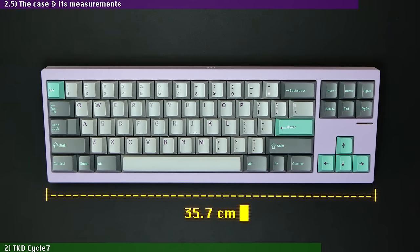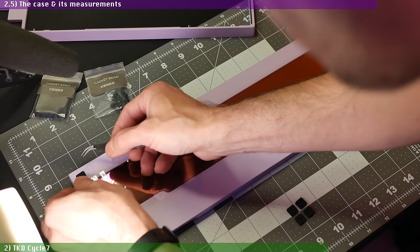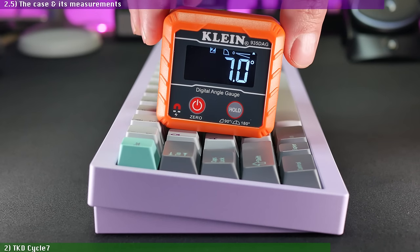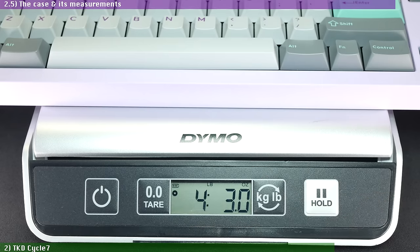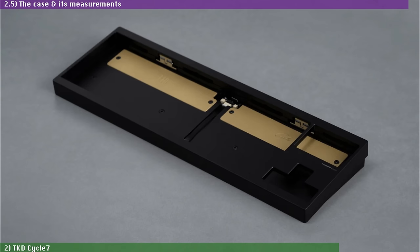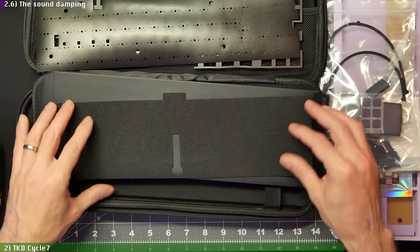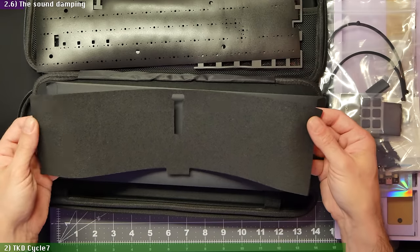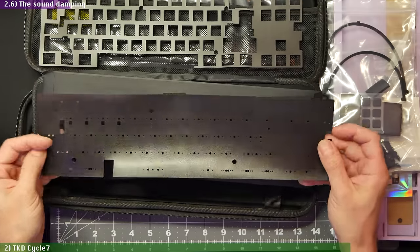The case measures 35.7 cm in width, 11.8 cm in depth, 2 cm in height on the front side, and 3.3 cm in the back — both measurements include the 2 mm added by the bump-ons. The inclination angle is 7 degrees measured on top of the third row of Cherry profile keycaps. It weighs 1.9 kg or 4 lbs 3 oz when fully built with PC plate and ABS keycaps. You can get the Cycle 7 in 5 colors for the anodized finish and 7 colors for the TKD coating. The foam kit includes a thin foam sheet for the bottom case, a thick pour-on sheet for the plate, and a PE sheet for the PCB.